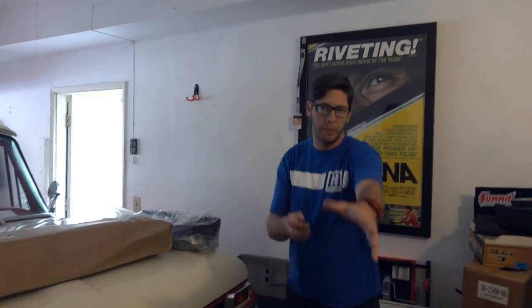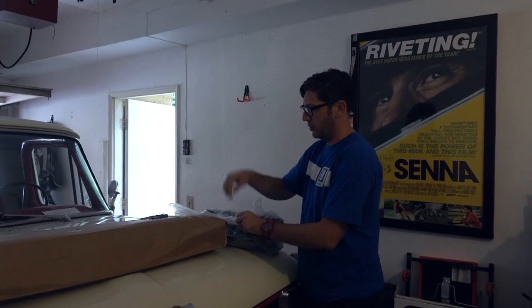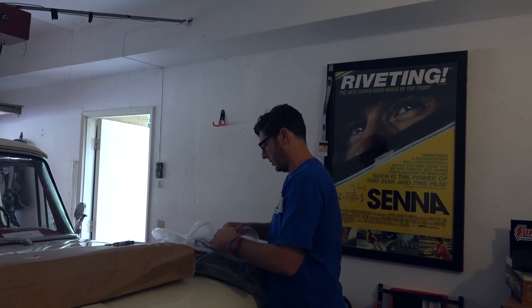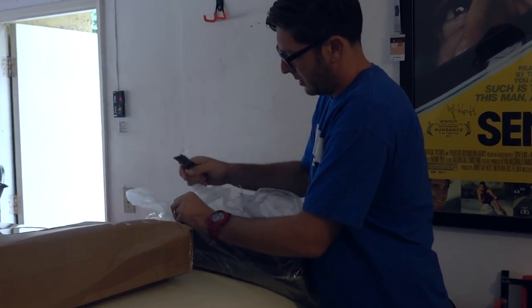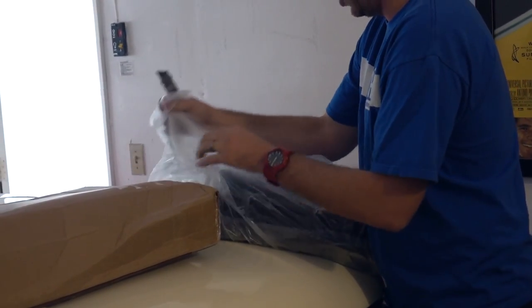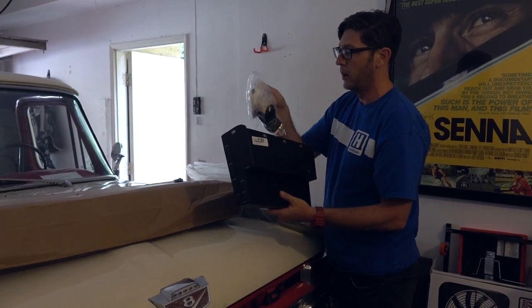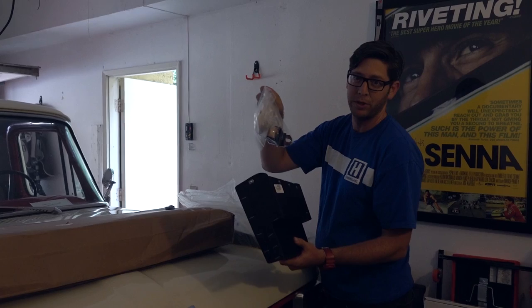I'm going to take a quick peek at some of the other stuff I ordered from LMC Truck, who is helping out by providing a bunch of cool parts. Let's open this up — it's a grab bag if you will. There used to be a speaker in the glove box; now there's going to be an actual glove box in the glove box. And here are upgraded bushings, because I'm going to have mad handling prowess.